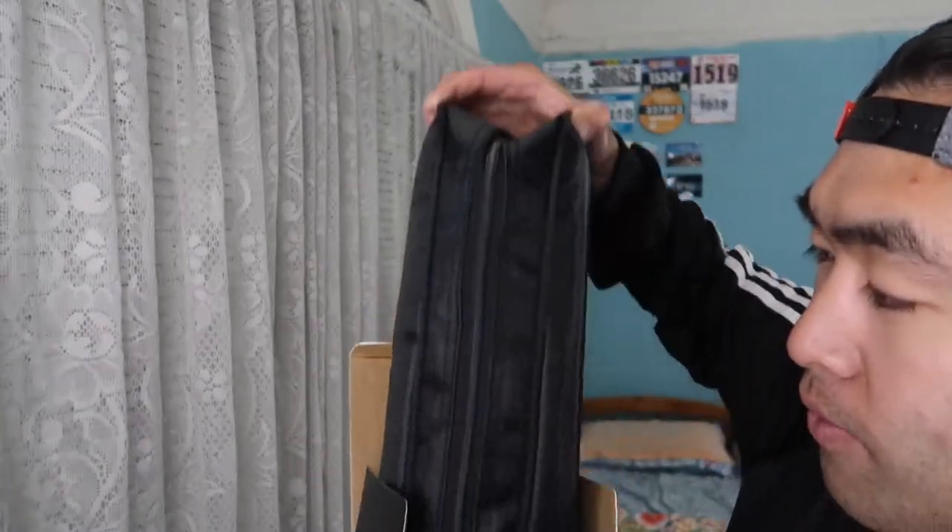When you open the package, you get the actual product itself in a case, which is pretty cool. It comes in a very nice, small and compact case with little straps so you can put it on your back and carry it wherever you need to use it. Let's open up the zipper to see what's inside.